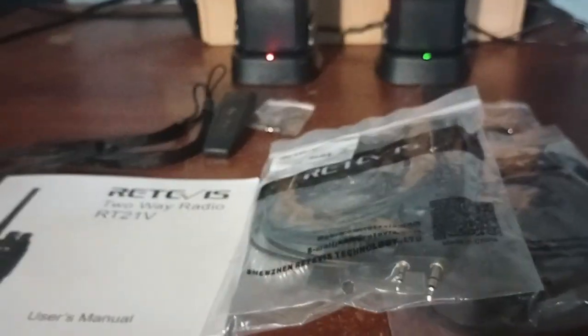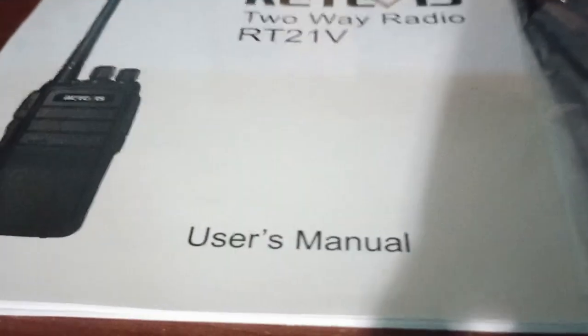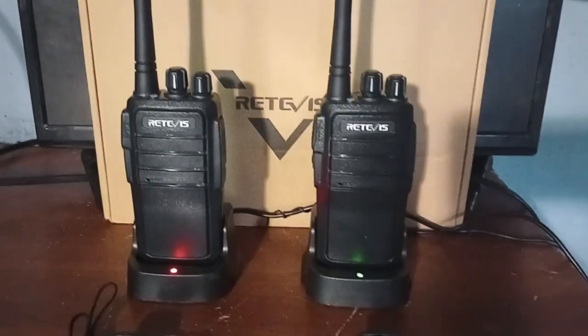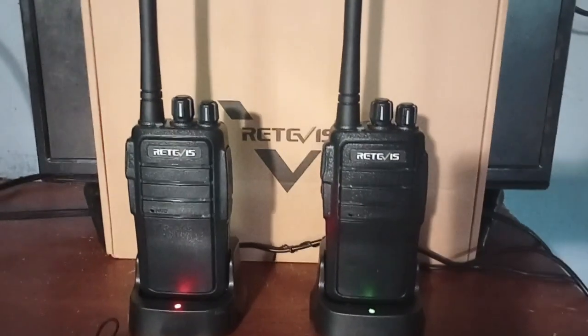Hello folks, Storms here with a radio review of the Redivis RT21V two-way walkie-talkies. These operate in the MURS band — that is M-U-R-S. They are VHF radios.